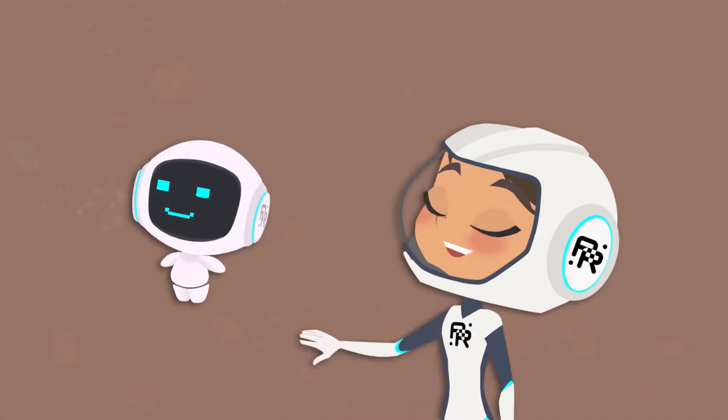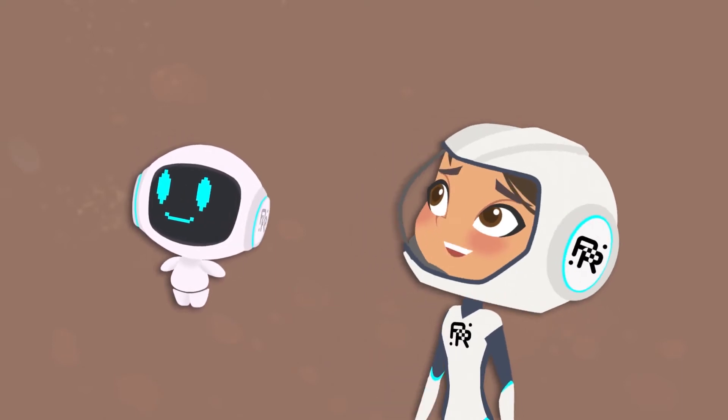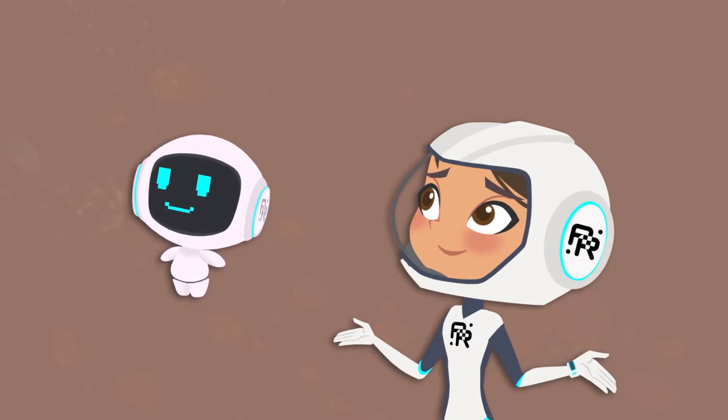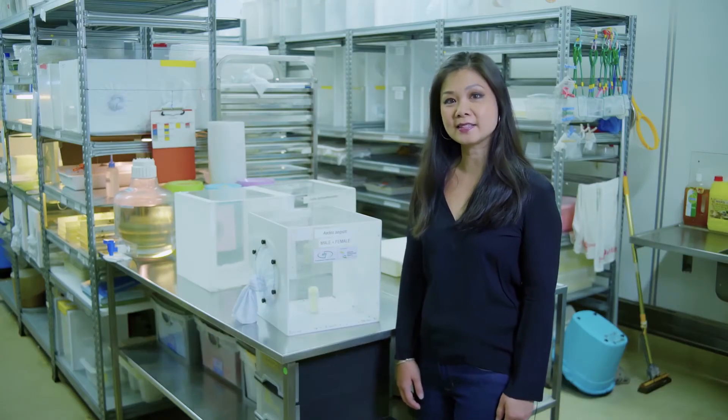Hi, I'm Dr. Christina Liu and I'm a mosquito expert from the National Environment Agency in Singapore. I'm Marie and this is Argo. We seem to be having a small mosquito problem in our house. Well, first of all, let's take a look at this.